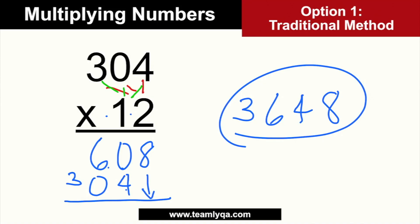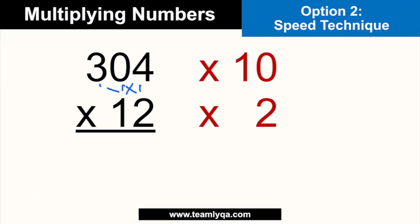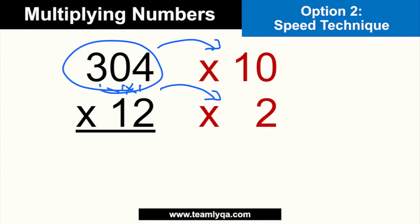Now again, we're taking the same problem. We already know the answer is 3,648 — let's confirm we still get the correct answer. This is the speed technique. Instead of going through all the levels like before, what I do is break the numbers down into ones I can understand more easily. For example, 12 can be 10 and 2. So instead of multiplying 304 by 12, I multiply 304 by 10, then multiply it by 2, and just add the results. And the more you do it, the faster and easier it becomes to do mentally. 304 times 10 gives me 3,040 straight away — because times 10, you just add a zero at the end.